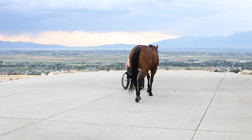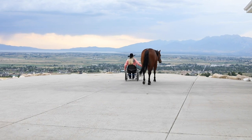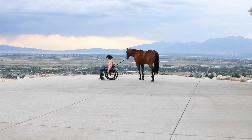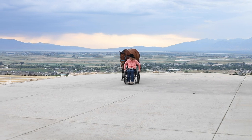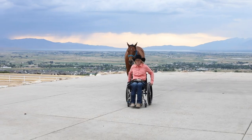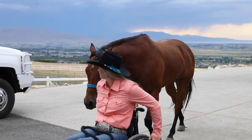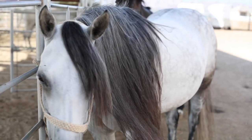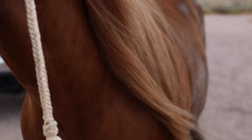I'll turn them out if they need to go roll, but I usually let them dry out first. Then I'll blow them off with a blower to get the sand out of their coat since we've got sand in the arena. We're also able to wash manes and tails more frequently now — all winter long we couldn't wash them as frequently, other than on warm days or when we haul them to a barn.